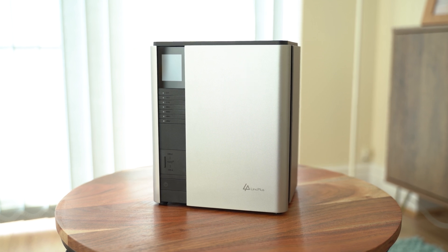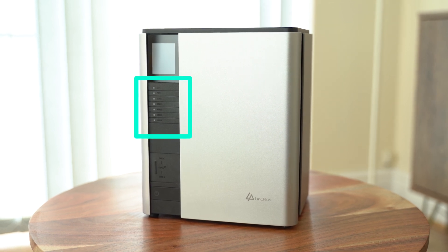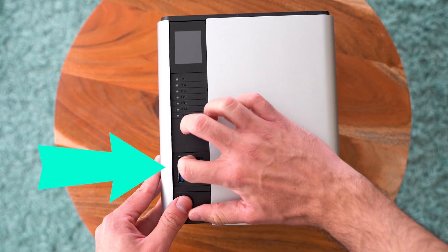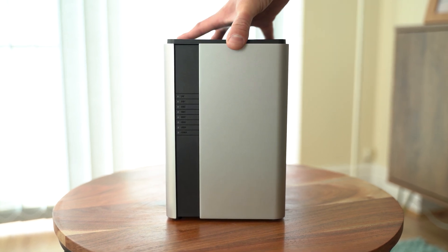Starting from the front of the NAS, we have the power button, a bunch of LEDs for each individual drive and LAN, and a little slot for your USB-C 10 gigabit and USB-A connection. There is a lot of connectivity in this thing. And if we flip it around, we can also see the LEDs on the other side.